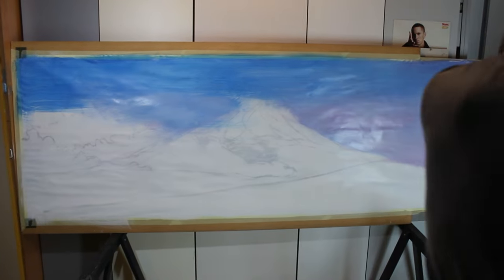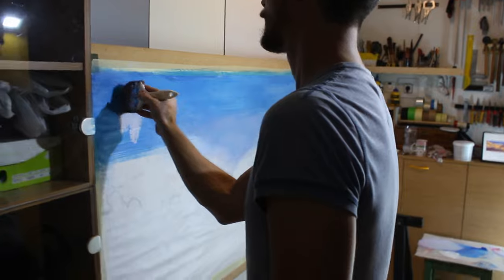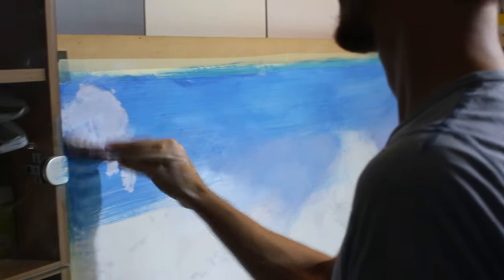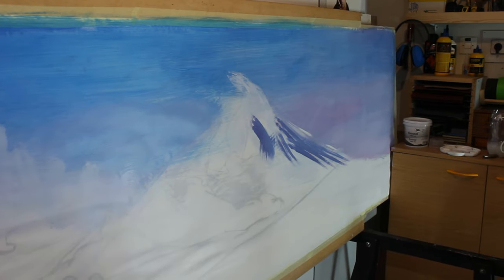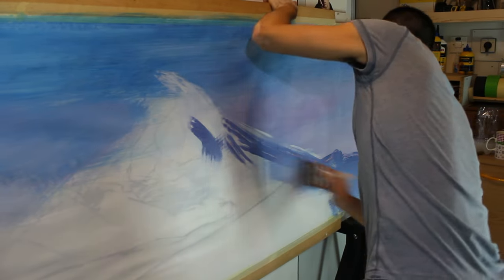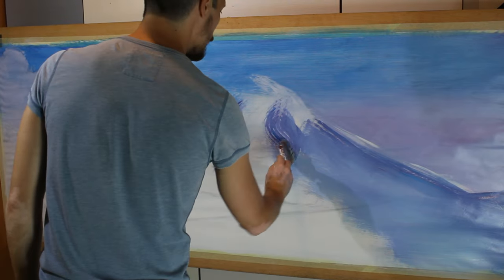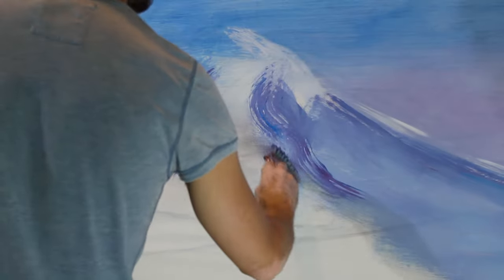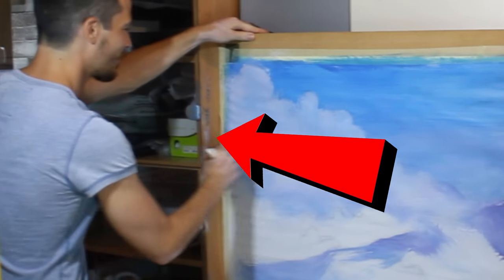The format of the painting is very wide, because that will be the format of the final shot as well — the final shot will be in CinemaScope. In the beginning, Martin is using a pretty big brush and making energetic and passionate movements, which is all very poetic, but at the same time it's messy.